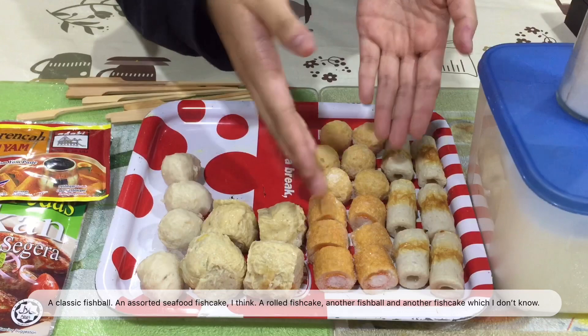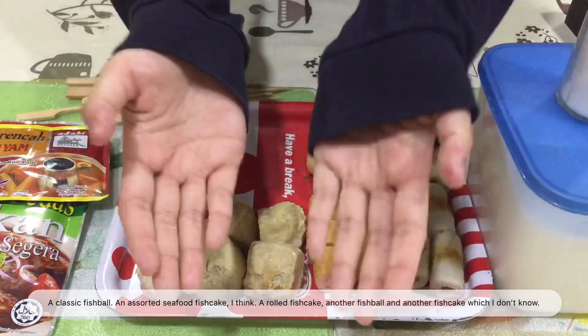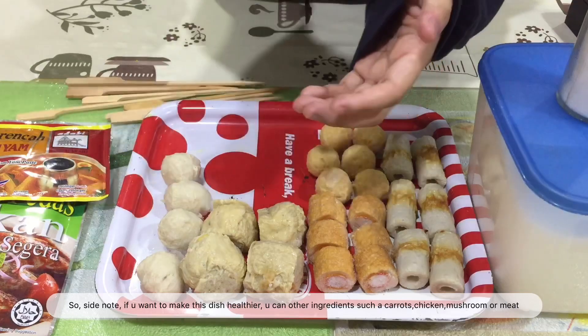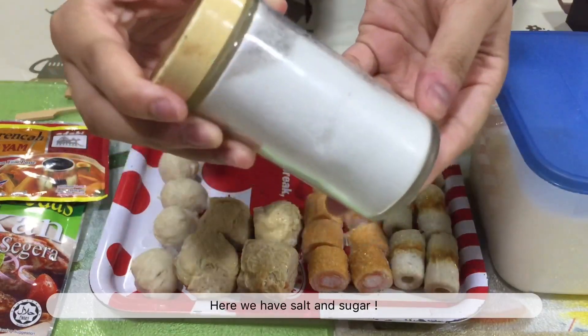A rolled fish cake, another fish ball, and another fish cake that I don't know. Side note: if you want to make your dish healthier, you can add other ingredients such as carrots, chicken, mushroom, or meat. Here we have salt.